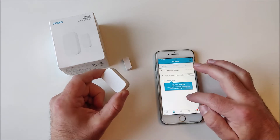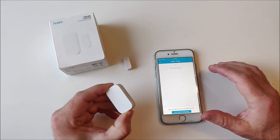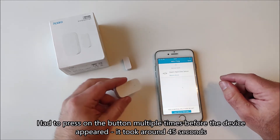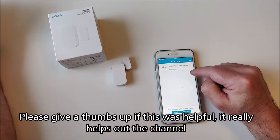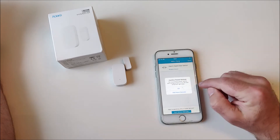Next I will pair the device to my Samsung SmartThings app. I'll go to 'Add a Thing' and then I'll press the button.